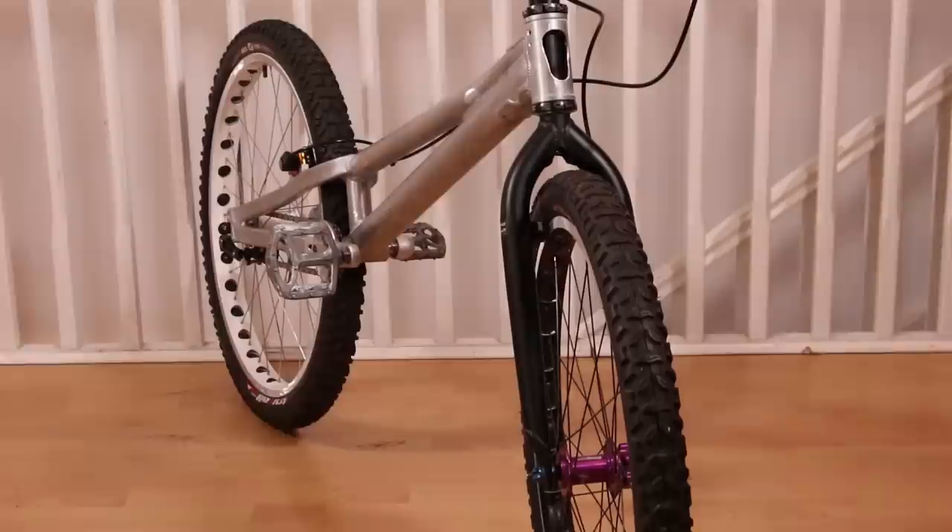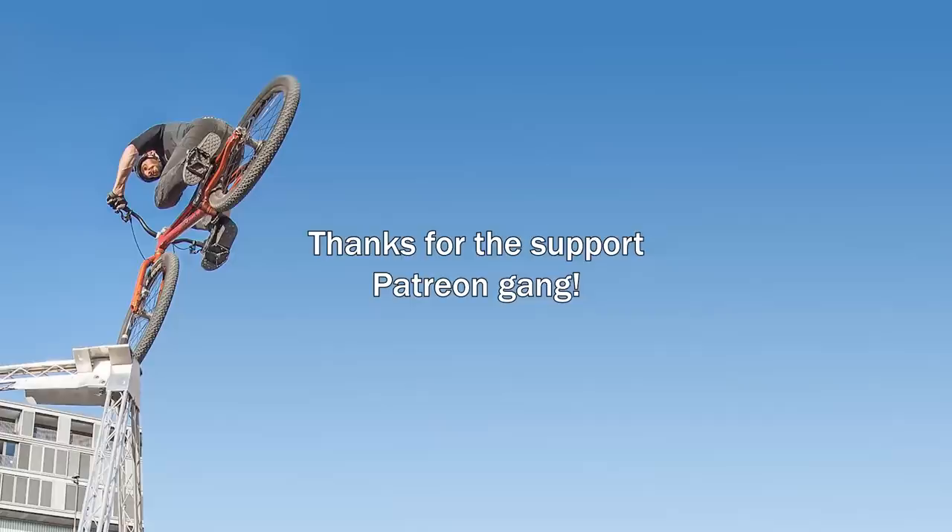Drop a comment with your thoughts on it and hit the subscribe button if you haven't already. Have a great week and I'll catch you next time. See ya!